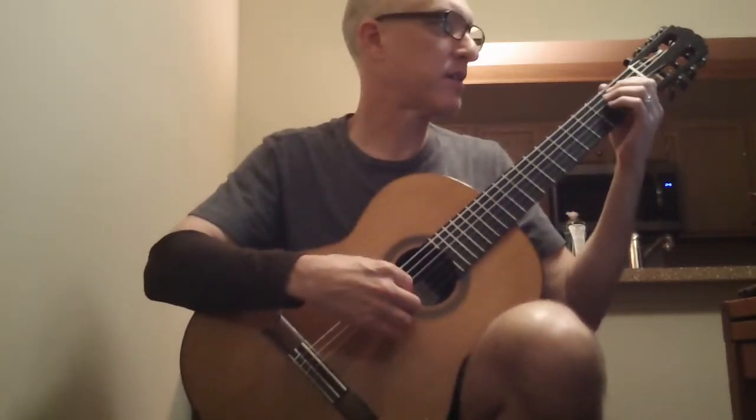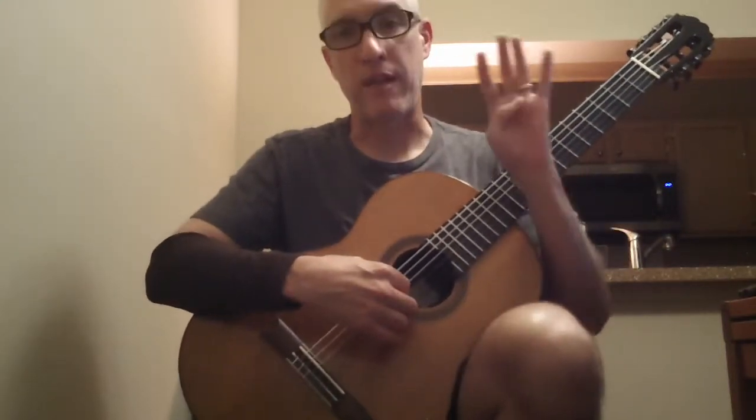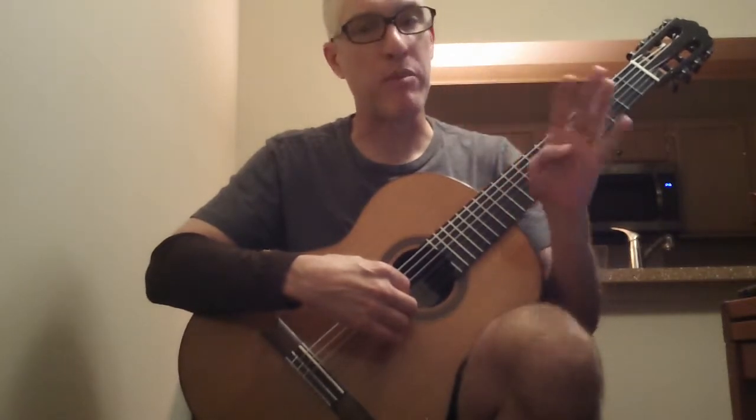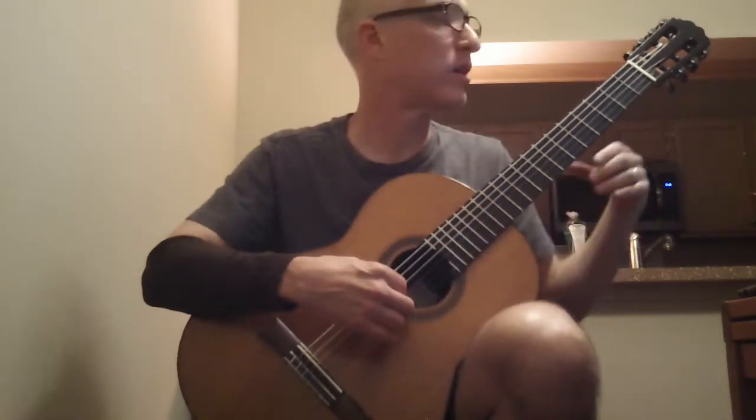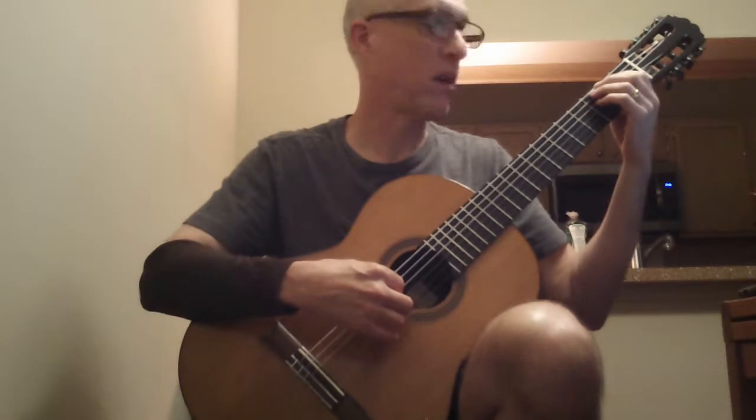On string 6, I'll count us off, and I'm going to play it 4 times, each time remembering good dynamics — getting louder or crescendoing, getting softer or decrescendoing. One, two, here we go.